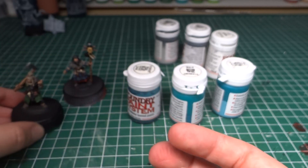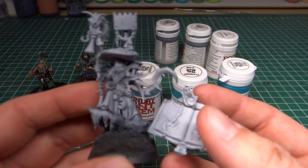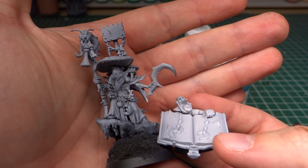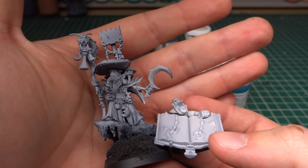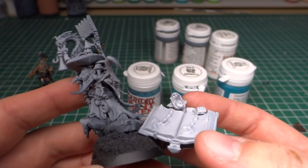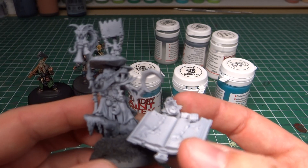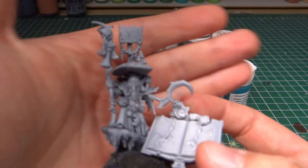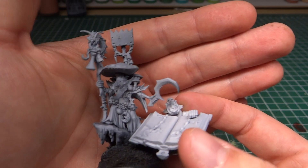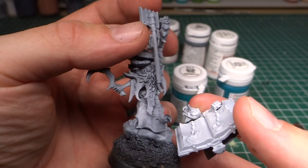And then probably base them up tomorrow over the course of the day, which is good because I do need to hustle. I need to get going on these two — they are for the Grott Rebels commission that I've been working on. They need to be painted with a bit more panache, a bit more detail than the other minis I painted for this commission. So I need a few days to get these sorted.